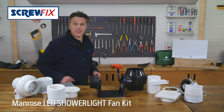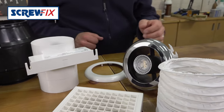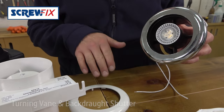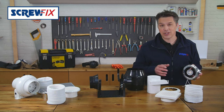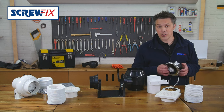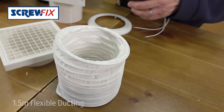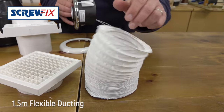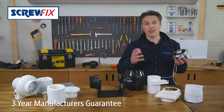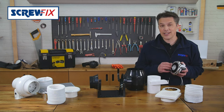Finally, this unit is ideal for smaller bathrooms up to 28 meters cubed. This LED shower light fan kit comes with both chrome and white fascias and has an extraction rate of 86 cubic meters per hour. There's an adjustable timer and all other fittings are included, as well as 1.5 meters of flexible ducting. With its three-year manufacturer's guarantee, this product is not only good value for money — it's well made and really easy to fit.